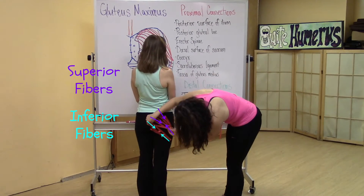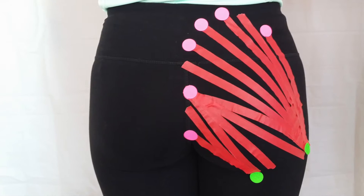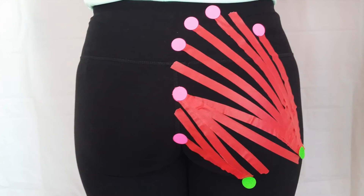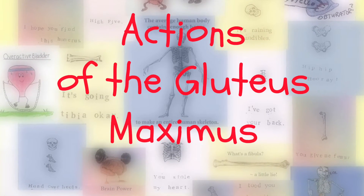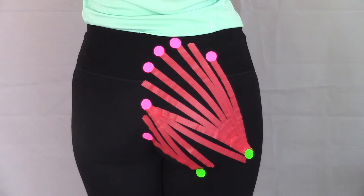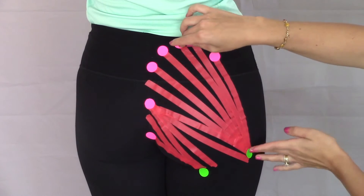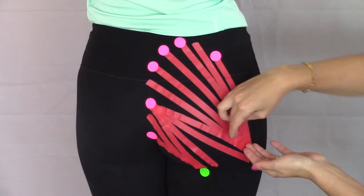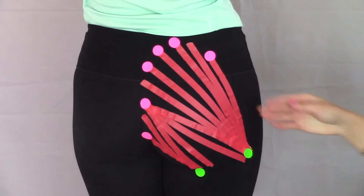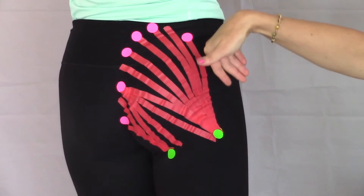Keep these two segments in mind when we discuss the actions of the muscle. As you can see, there are a lot of fibers that make the gluteus maximus a pretty big muscle. If we know that the pink dots connect to the green dot, contracting the muscle should bring these points together. When all the muscle fibers contract, the gluteus maximus extends and externally rotates the leg.